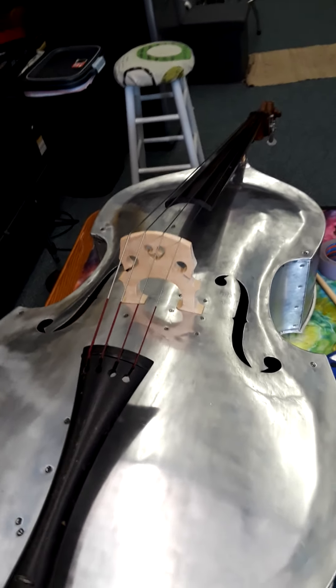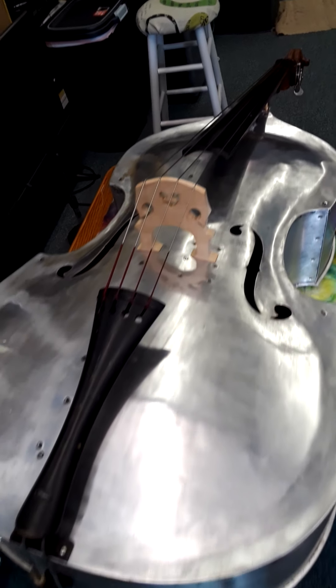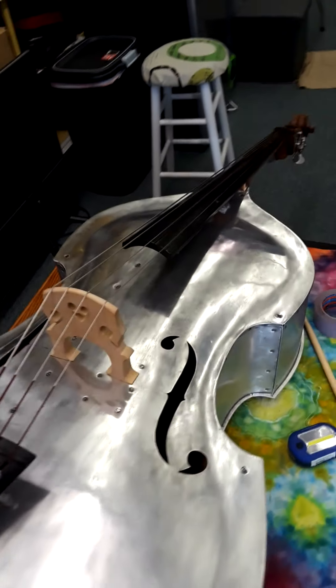Here's my Frechner — 1939 Frechner. I said I was going to know how to pronounce that. German Upright, Aluminum Upright.